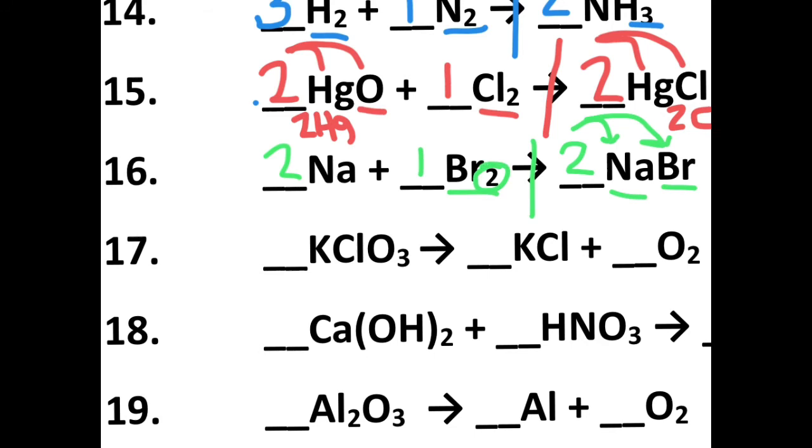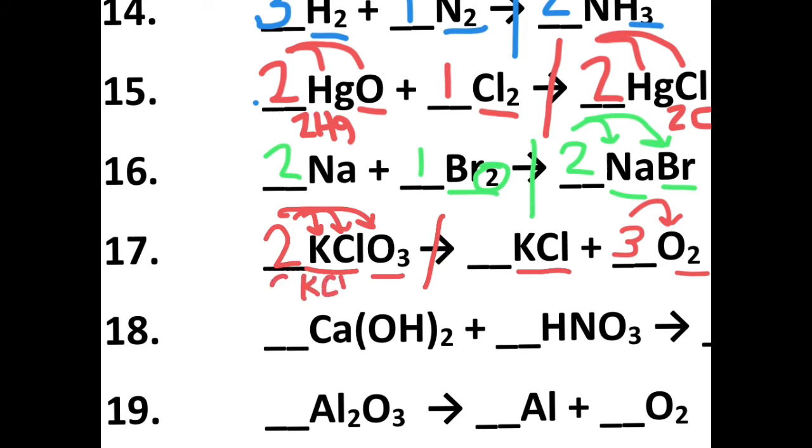Looking at number seventeen, let's split things up between reactants and products. I have one potassium and one chlorine — one potassium and one chlorine. My oxygens are off with three and two, so we need to make them both six. Two times three gives me six, and three times two gives me six. Remember that two distributes to the other elements, so I now have two potassium chlorides and I put a two on the other side. That balances out two potassiums, two chlorines, and six oxygens on both sides.